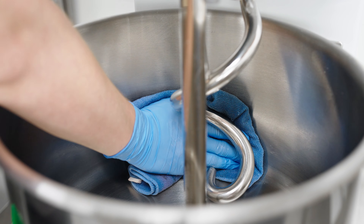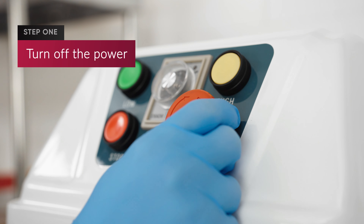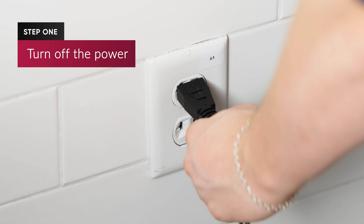Clean your Estella spiral dough mixer daily to get the most out of your unit. To begin cleaning, turn off the power and unplug the machine.